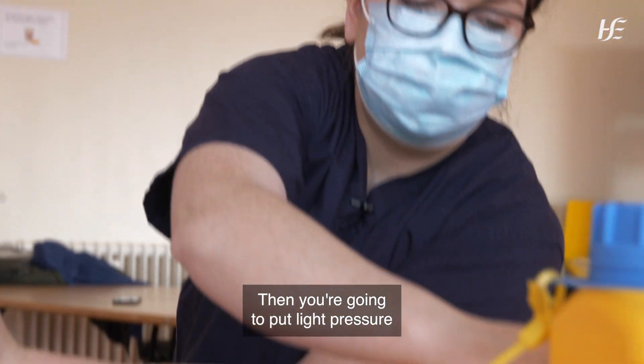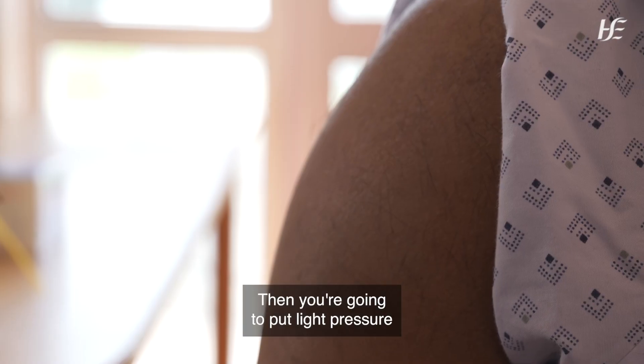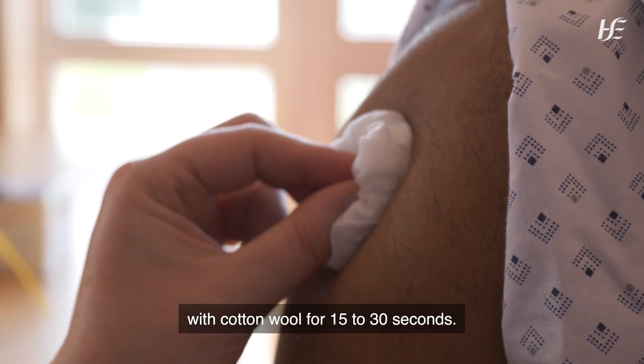Then you're going to put light pressure with cotton wool for 15 to 30 seconds.